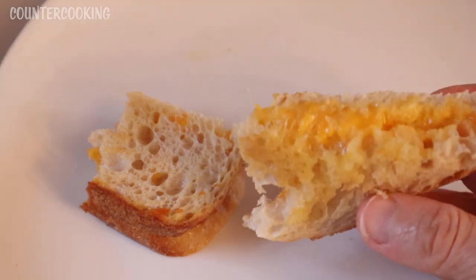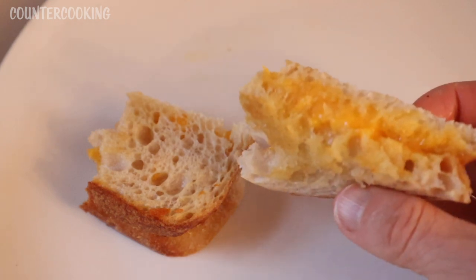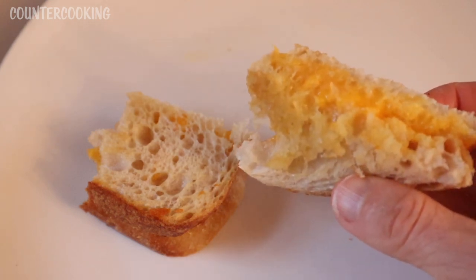You can also use any kind of cheese that you like — it doesn't have to be cheddar, which is what I'm using. You can make any kind of grilled cheese that you like.